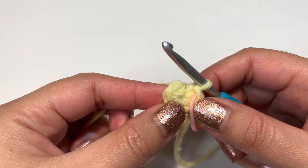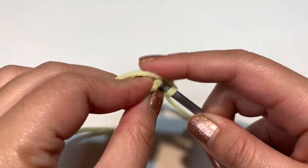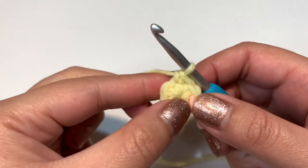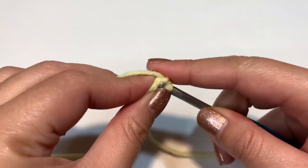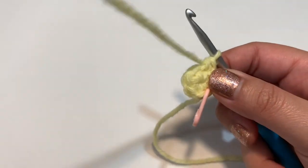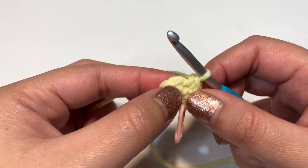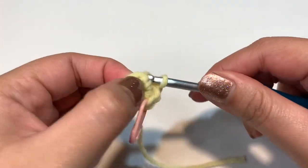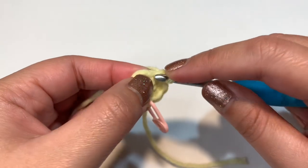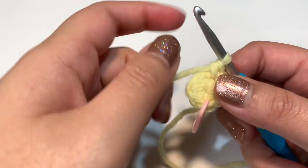For round two, increase into every stitch. Go into your first stitch, yarn over and pull through both loops for one single crochet, then do one more into the same stitch — that's an increase. Repeat all the way through until you have 12 stitches total.